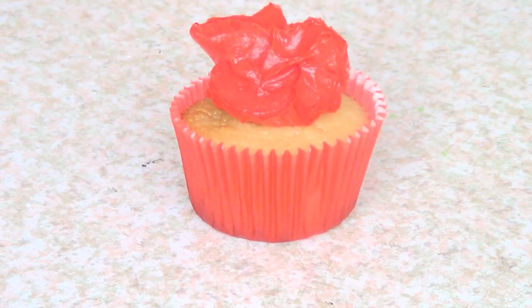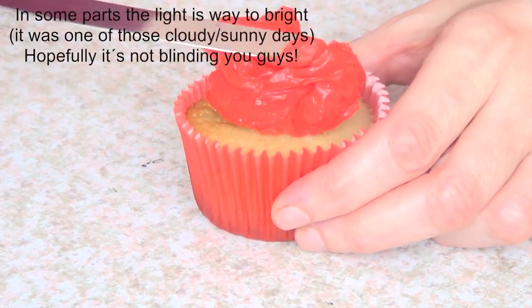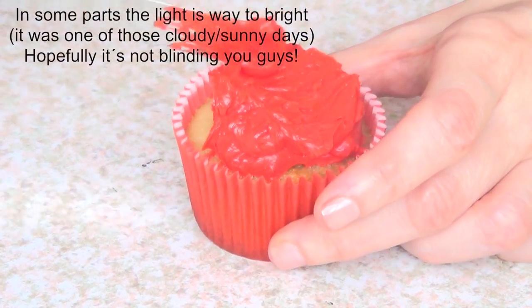I'm using my Wilton baking cups. I made a review on these ones on my channel, check them out as well. I'm going to be working with my buttercream recipe — the recipe is on my channel. It's really yummy and really easy to make.